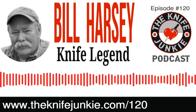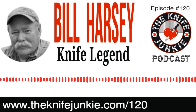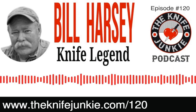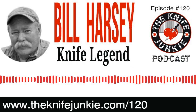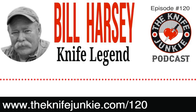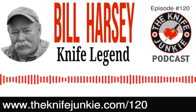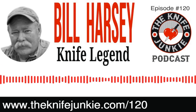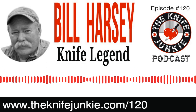Hello, Knife Junkies, and welcome to episode number 120 of the Knife Junkie Podcast. I'm Jim, the Knife Newbie Person. And I'm Bob the Knife Junkie DeMarco. Welcome to the show. Welcome to the Knife Junkie Podcast, which is the place for knife newbies and knife junkies to learn everything about knives and knife collecting. We get to hear from knife designers, makers, manufacturers, reviewers, anybody who loves knives, carries a knife, wants to know anything about knives — you are in the right place.